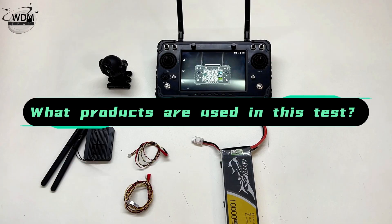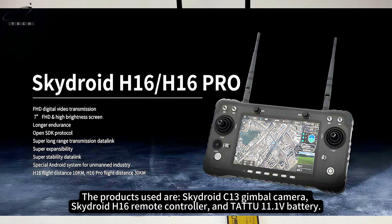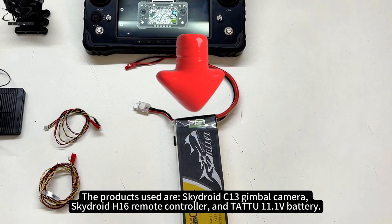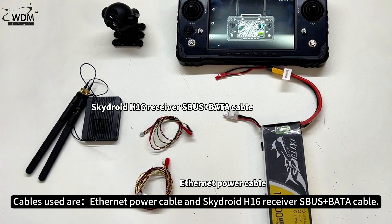The products used are the SkyDroid C13 gimbal camera, SkyDroid H16 remote controller, and a TATU 11.1V battery. Cables used are an Ethernet power cable and SkyDroid H16 receiver SBS plus BATA cable.